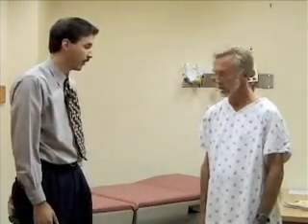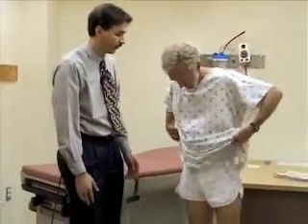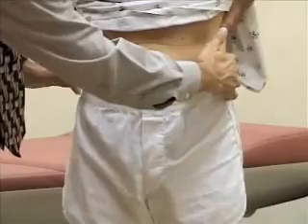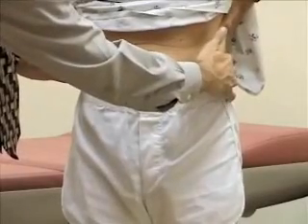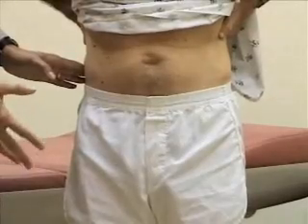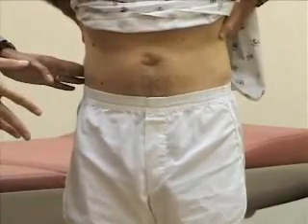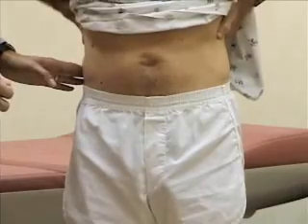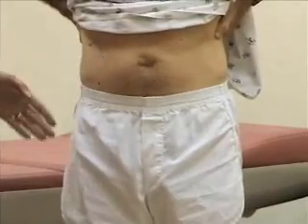We're going to start with inspecting the hip. Bill, I'm just going to ask you to pick up your gown so we can get a look at your iliac crests. I'm just going to locate the iliac crests on either side of his lower abdomen — that gives me a sense of symmetry with his pelvis, and that his legs are probably about the same length if there's no obvious neuromuscular disease causing one side to be lower.